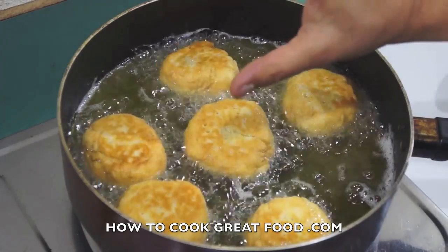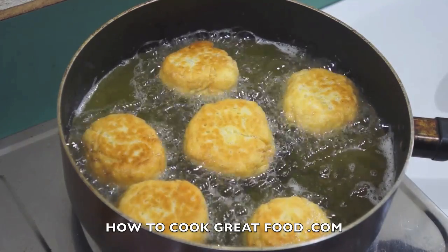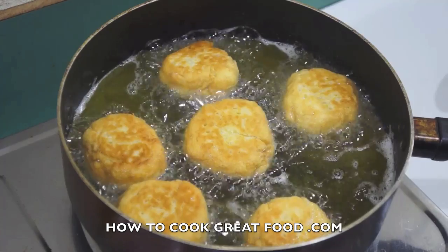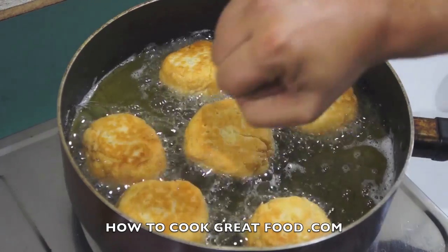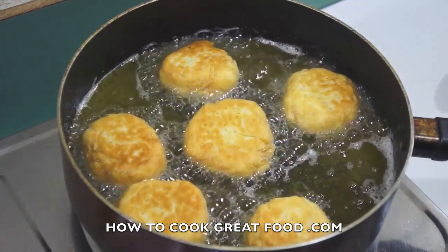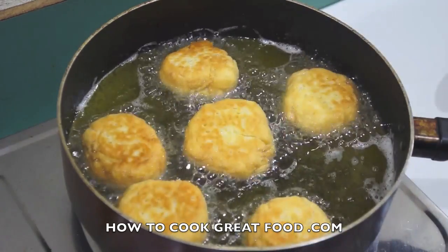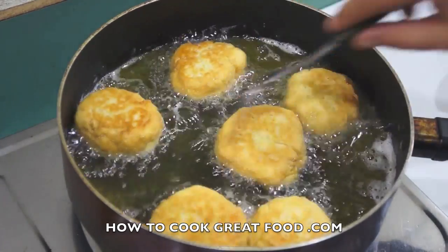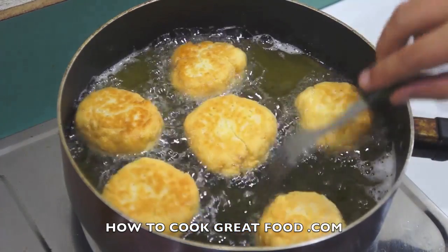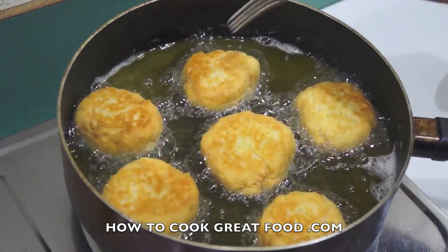Depending on the size of them — if you make a big fat thick dumpling, you're gonna have to cook them really slow. Some people make dumplings like cricket balls, enormous ones, and some make them really flat. Any shape you like — just keep in mind that the fatter and thicker they are, the more they need to be cooked.